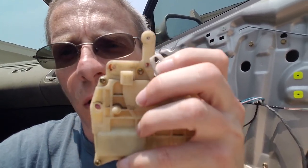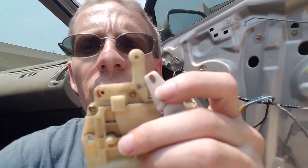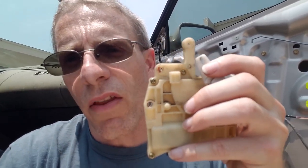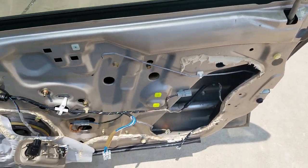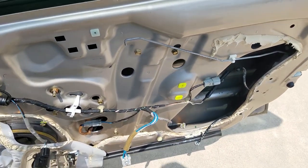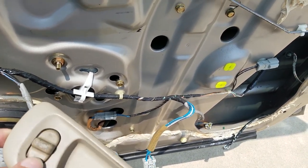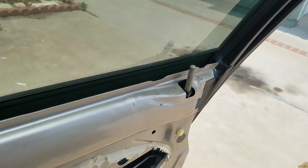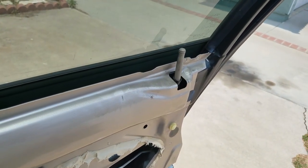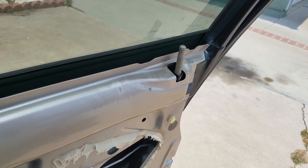It's all in there now. I'm gonna do a quick demonstration — I think it's all tightened down. Alright, the moment of truth. Door's still mostly apart because I don't want to put it back together without fully testing this. I got the switch hooked up. Here's the switch — there's the door lock. Unlocked, locked, unlocked, locked. Hooray, it works!